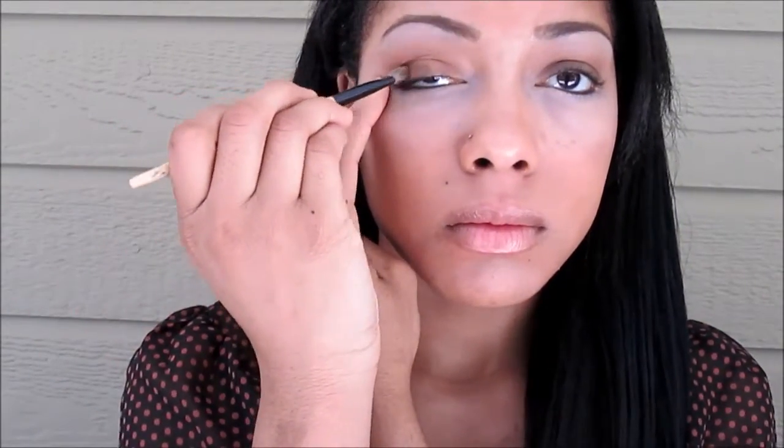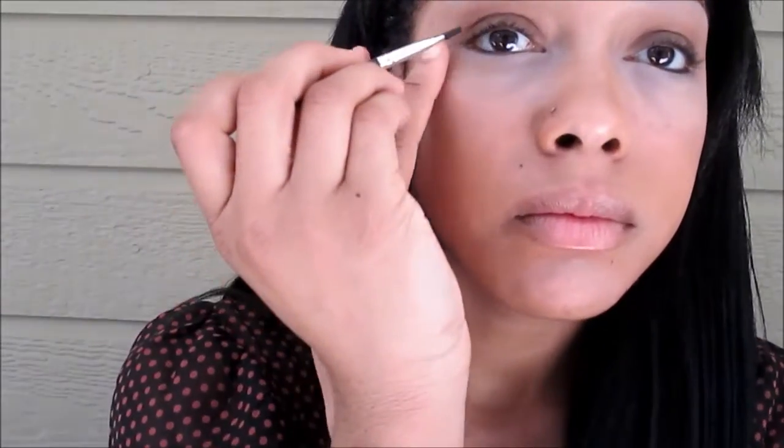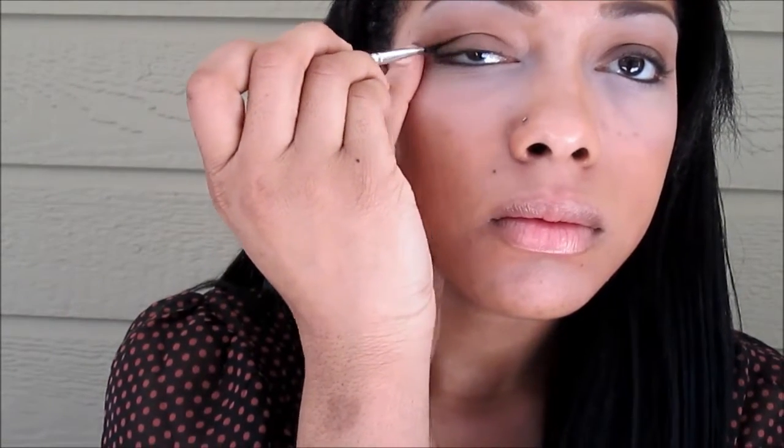Next I'm taking a matte brown color and I'm just going to sweep that all over my eyelids. Then I'm taking a dark burgundy color and I'm just going to put that on the outer part of my eye, sweeping it up toward the crease.